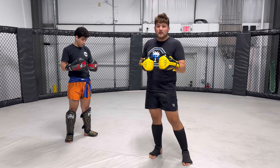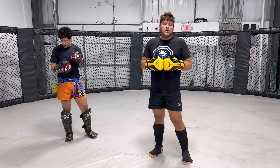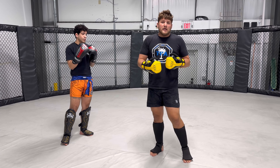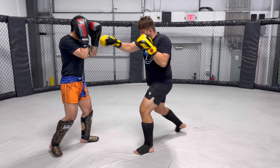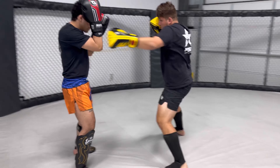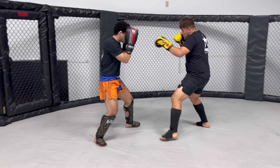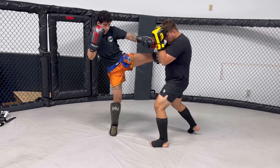Right now we were repeating — if I threw jab cross hook, he threw jab cross hook. When we go live, it's going to be anything. I don't know what Daniel's going to throw, he doesn't know what I'm going to throw. So this also incorporates a little bit of defense as well. Now go.